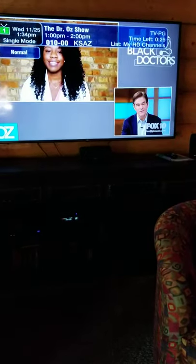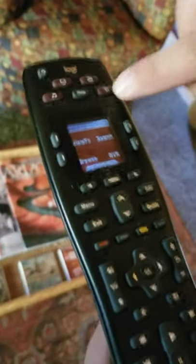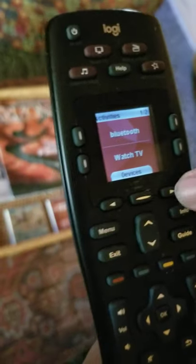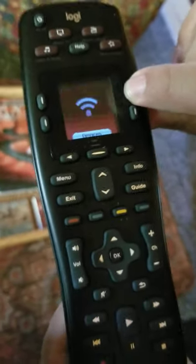To switch over for watching smart streaming like Netflix, Amazon Prime, and Hulu, you'll take the Harmony remote, hit More Activities, use the arrow key, and press Smart Hub on the Harmony remote.